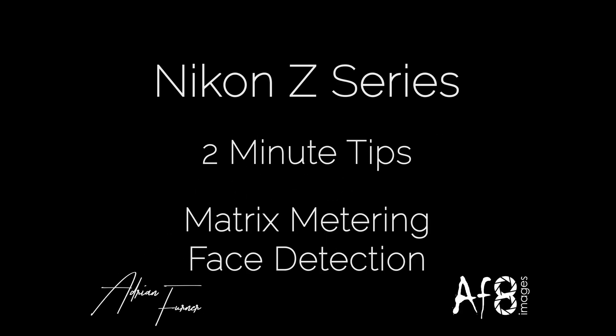Hi there and welcome to this 2 Minute Tips video. Today we're looking at Matrix Metering Face Detection, which allows you to choose whether the exposure calculated by the camera is adjusted for human faces in the shot.